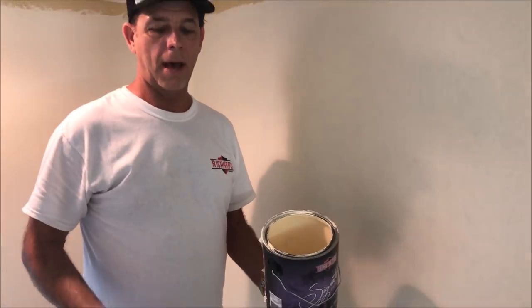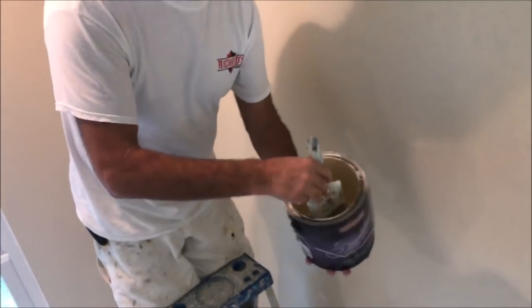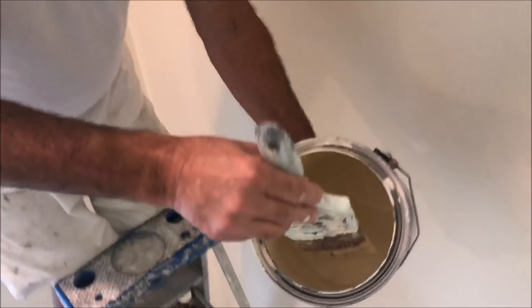After you watch this video, check out the description for links to all the previous videos in this interior painting video series. I'm going to use the dab and tap method with a three inch Purdy straight brush. I dip it in and just tap it on the side.